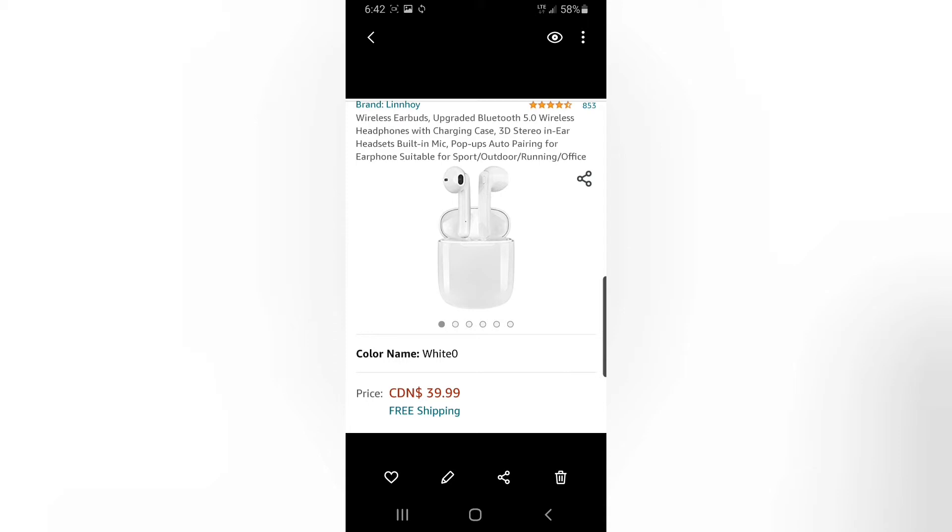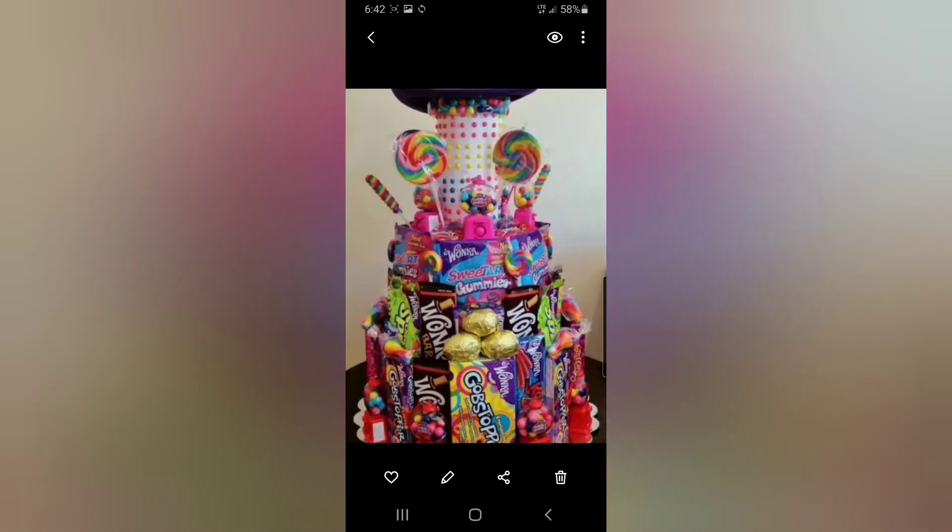First, the wireless earbuds — these exact ones are $39.99. Then candy, because it was obviously on my list and I had to screenshot it. And there's a boyfriend on there too — a different one — plus fuzzy socks.